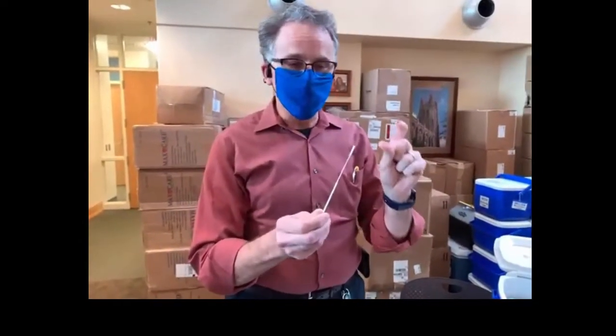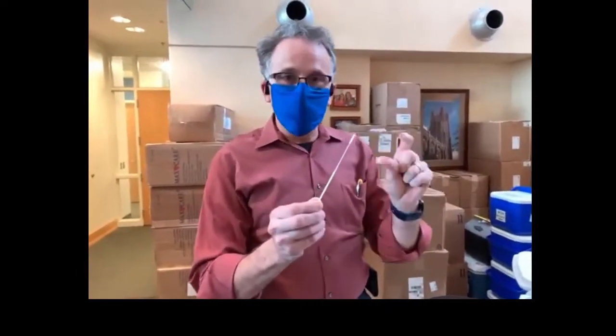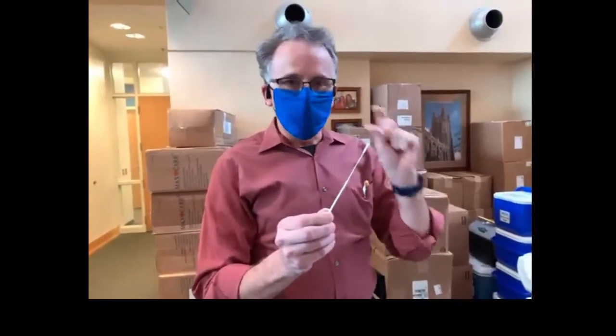Now it will tickle a little bit. I actually practiced this on myself about half an hour ago just to make sure I got it right, and it will tickle a little bit — it may make them feel like they need to sneeze. But if they're doing that, then they've done it correctly.